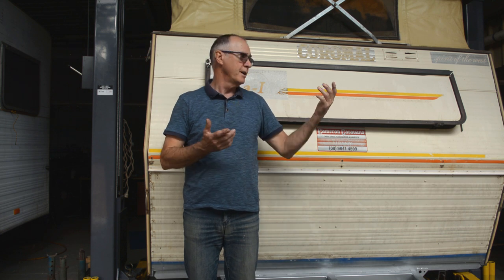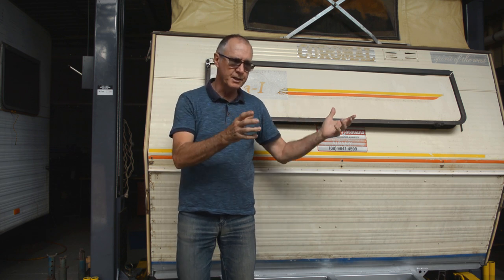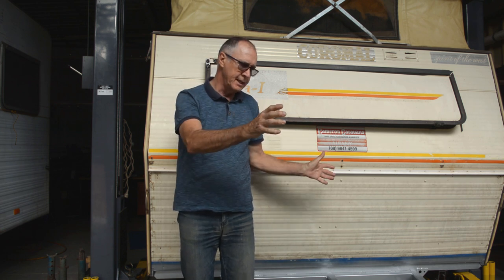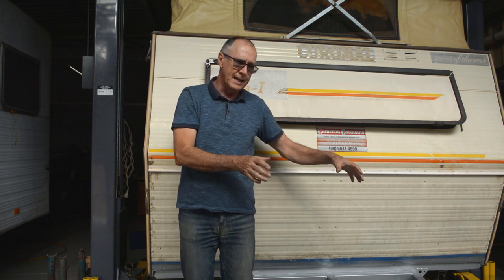G'day, it's Rusty from Rusty's Outback Adventures and welcome to part three of our Good Bike Camper Hello Caravan series. Quick recap: in part one you saw the caravan when we bought it, I showed you around it. Part two was where the extended drawbar needed some work — we needed to cut the old one out and mount the quad bike frame and the gas bottle.